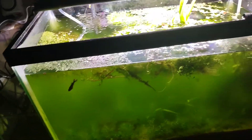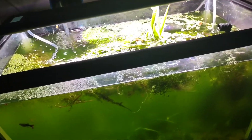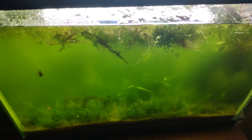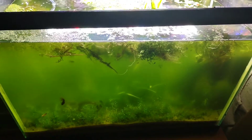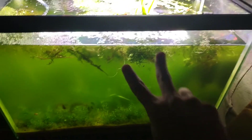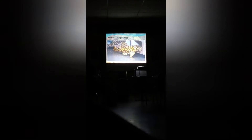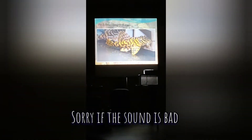There were leopard frog plecos there, but Kenny got to them and they're way too expensive for me. They are a beautiful pleco though. That's gonna be it — catch you guys in the next video.